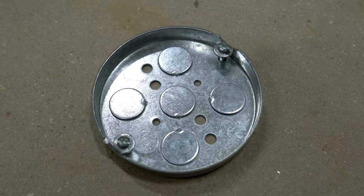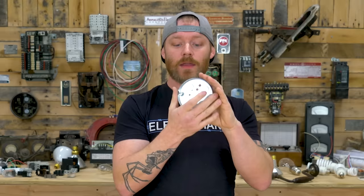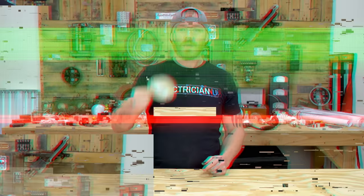Number seven is the pancake. It's only the depth of sheetrock. So if you have a stud or something and you have to place a light right there and it can't be moved over into open space, you'd use a pancake and run your conductors into it. These aren't rated for a whole bunch of wires, so you need to know a little about box fill. But essentially just know this is called a pancake.